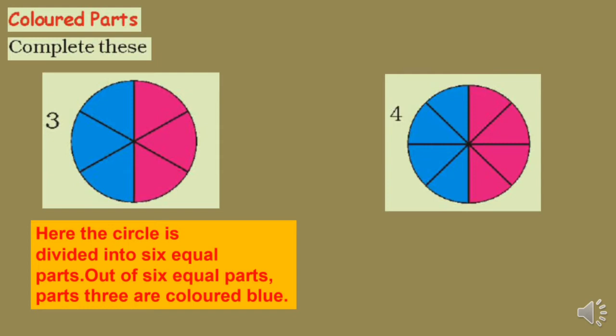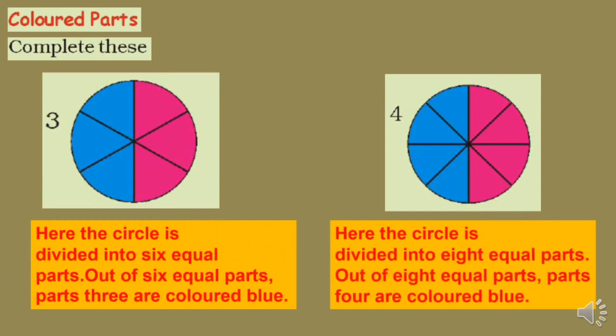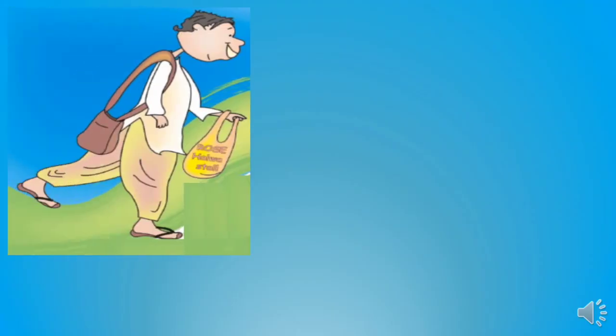Now figure number 4 — the circle is divided into eight equal parts and four parts are colored blue. So 1/2 = 2/4 = 3/6 = 4/8. We can say that all these fractions are equivalent — they all equal one half.